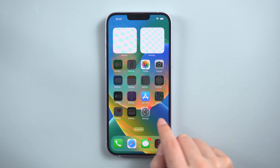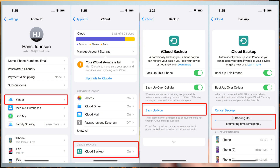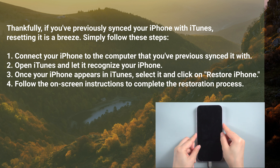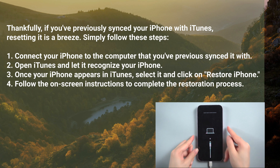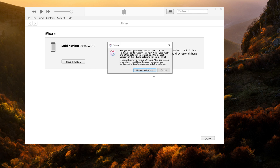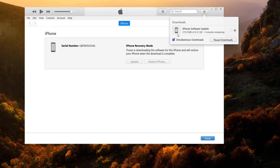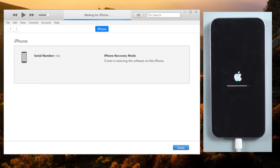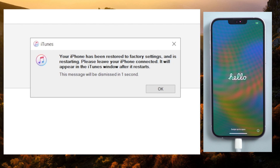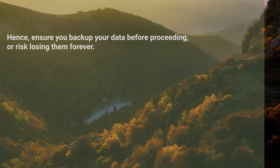To avoid data loss, it is critical to understand how to reset an iPhone without a password and how to safeguard your data beforehand. If you've previously synced your iPhone with iTunes, resetting it is a breeze. Simply follow these steps: one, connect your iPhone to the computer you've previously synced it with. Two, open iTunes and let it recognize your iPhone. Three, once your iPhone appears in iTunes, select it and click on 'Restore iPhone.' Four, follow the on-screen instructions to complete the restoration process.